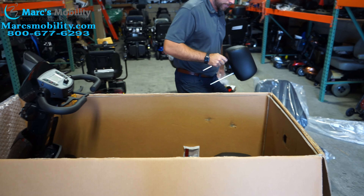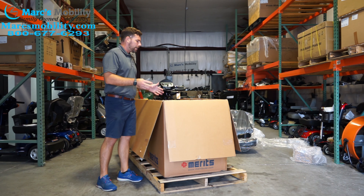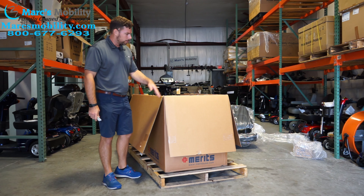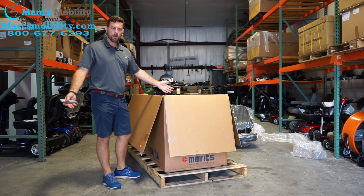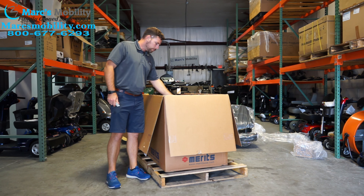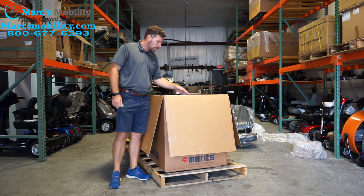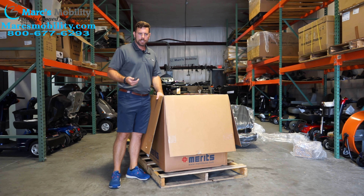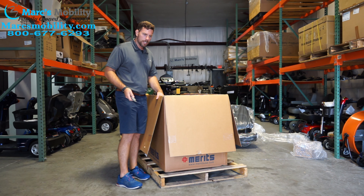The next thing you're going to want to do, once you have the box exposed, is cut the four corners of the box — then all four sides will fall down. If you look inside the box, you do not have a lot of room between your tires and the corner of the box, so when you cut, just pay attention that you're not going to run the knife into the tire.